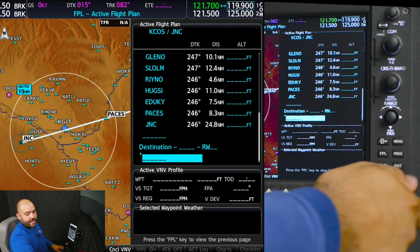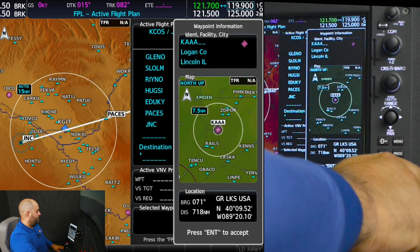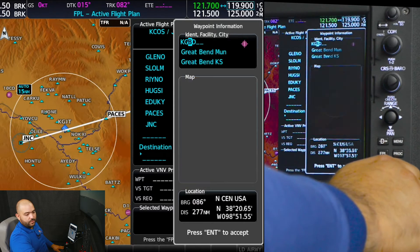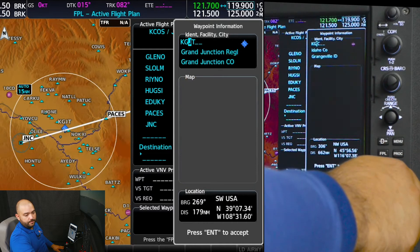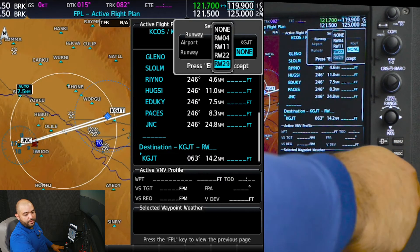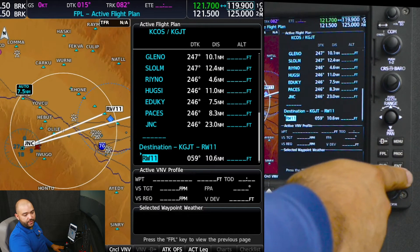Scroll down and now I am going to type in the destination, which is going to be Kilo Golf Juliet Tango. We are going to select runway 11 and press enter.